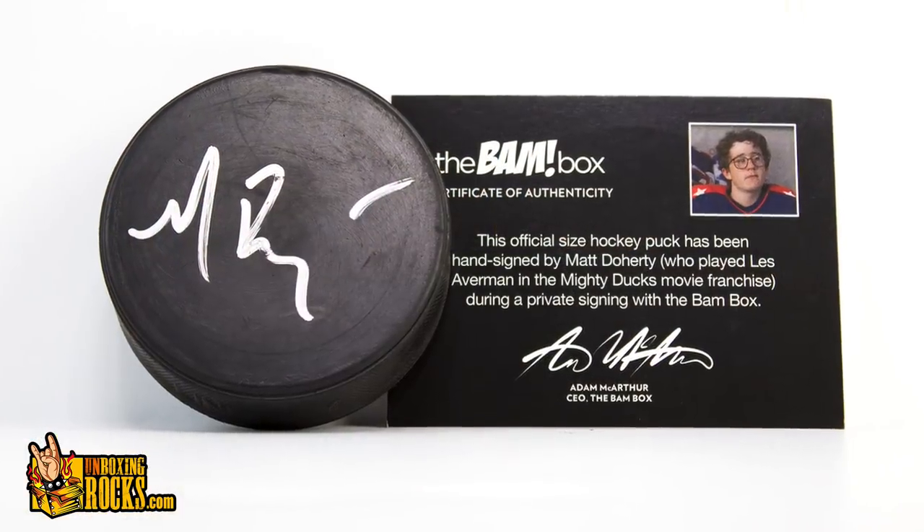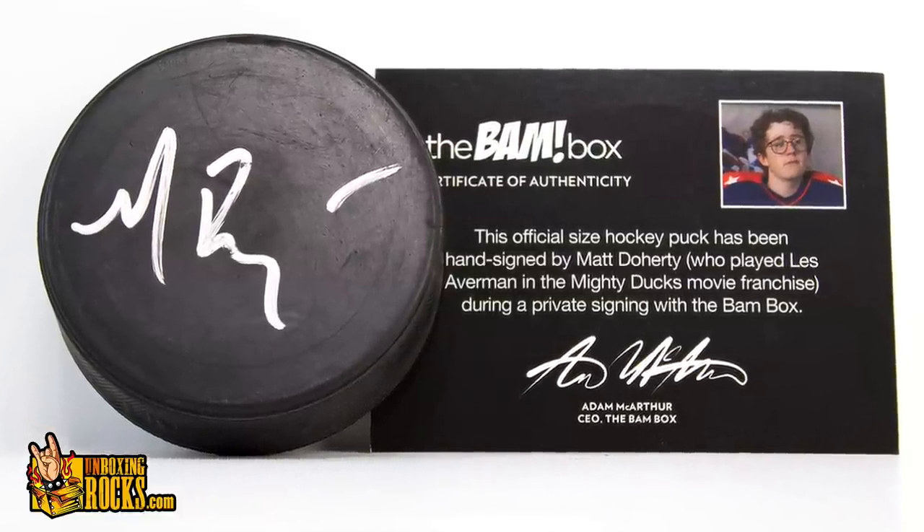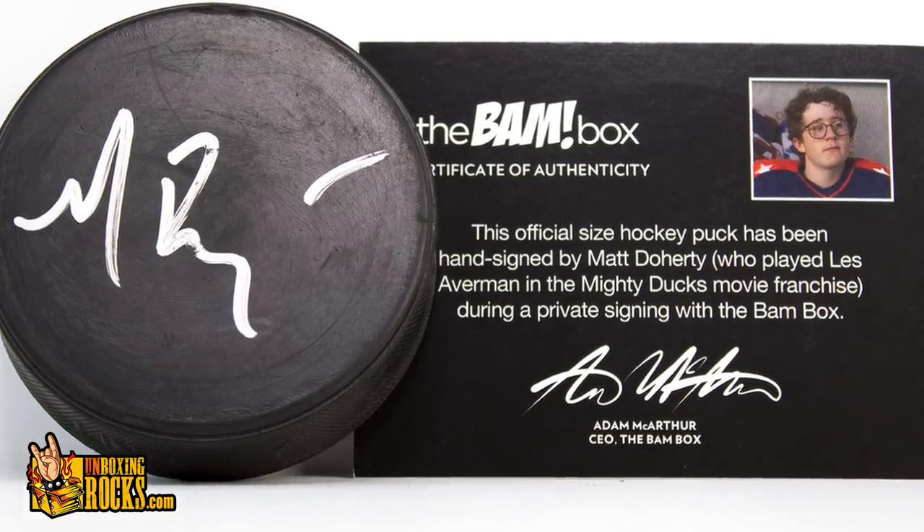Looks like a hockey puck — and this is signed. Oh! It's from Mighty Ducks. This official size hockey puck has been hand signed by Matt Doherty, who played Les Averman in the Mighty Ducks movie franchise — a private signing with the BAM box. I like that they include a little picture with the COA. I watched all those movies. The other side just says BAM. They should have done pucks with Emilio's signature on it — that would have been awesome. Or even Joshua Jackson, but Emilio obviously would be better.